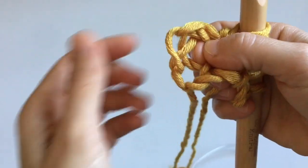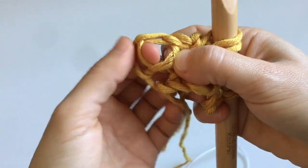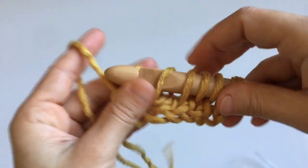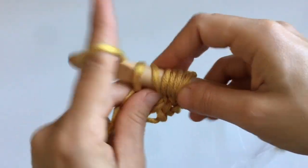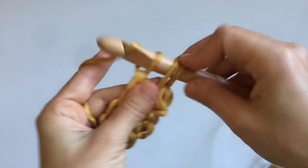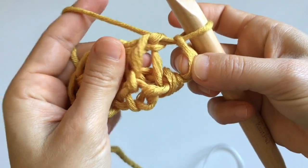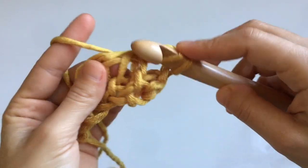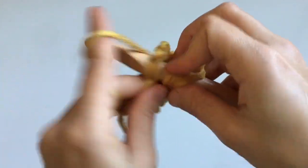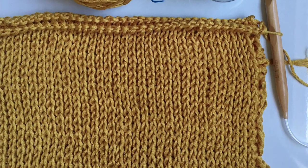When you reach the final stitch of the row, it will look a little different — it has three legs: two on the side and one toward the inside of the fabric. Insert your hook into those stitches just like shown, yarn over, and cast on a stitch. Complete a regular return pass — yarn over pull through one, then yarn over pull through two — until one loop remains. Repeat this knit stitch row until your fabric measures approximately three quarters of your garment length.